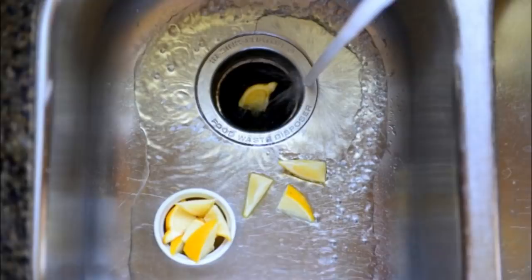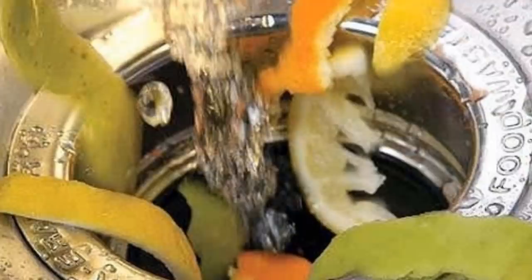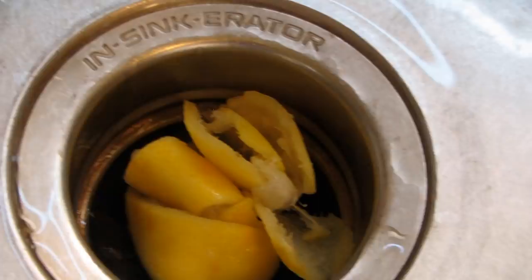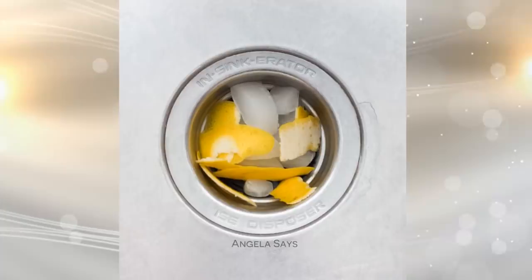Disposers can get stinky over time if they have accumulated rotten food. Freshen them up by using citrus peels and ice cubes. Run some water in the sink and drop in an orange or lemon peel. Turn the disposer on and let it run for about 5 seconds. The acid from the citrus peel will soften the waste built up inside the disposer and deodorize any smelly bacteria. Leave it for 15 minutes for the acid to take full effect. Run the water again and turn on the disposer. This time, drop a few ice cubes into it. Turn the water on until the sink is half full, then flush it all out.